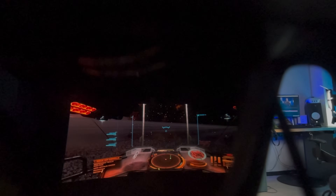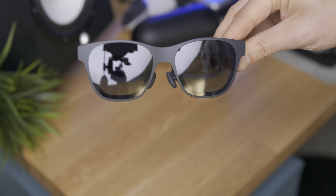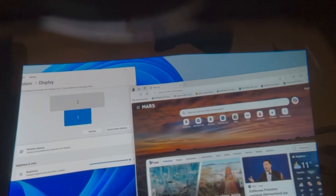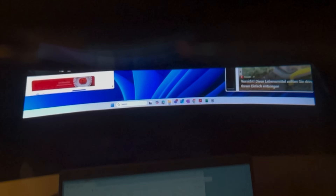It avoids the translucency of the hologram without needing an actual plastic blocker like we had in the past. Also, these screens are so much better when looking at the edges, with much less chromatic aberration and much better clarity.